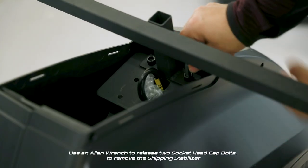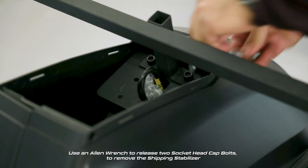Use an Allen wrench to release two socket head cap bolts to remove the shipping stabilizer.